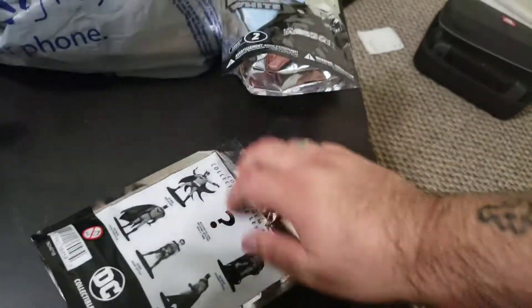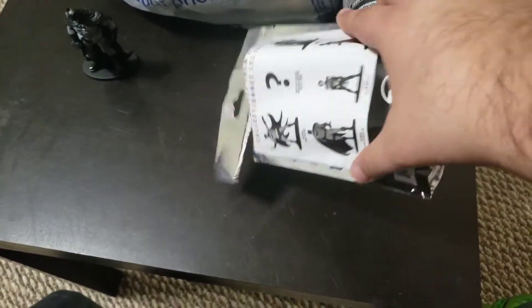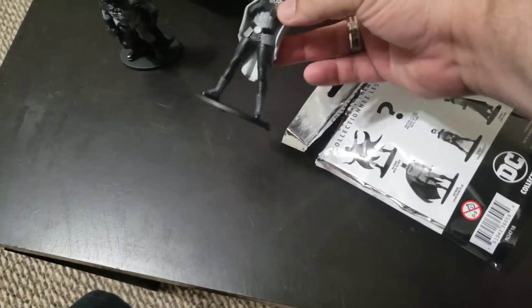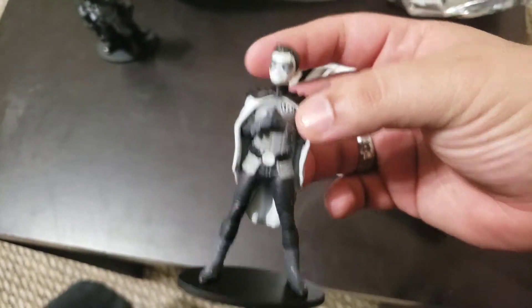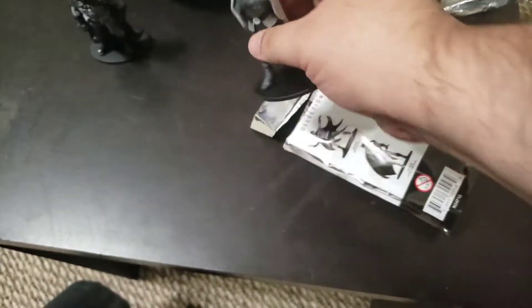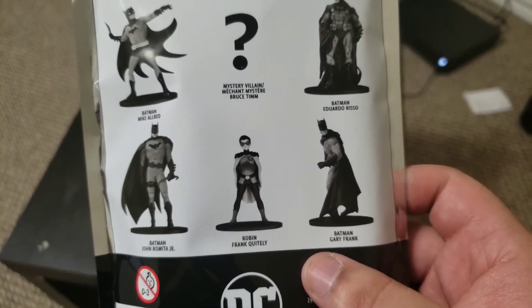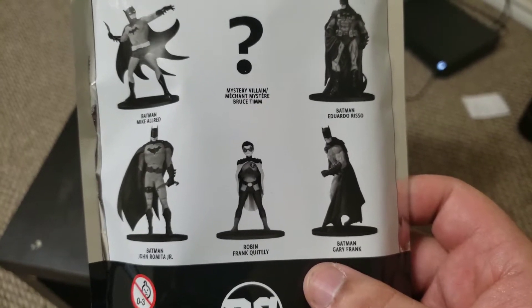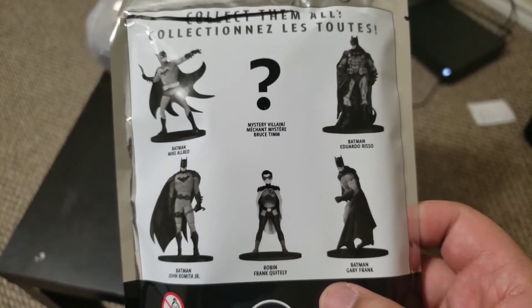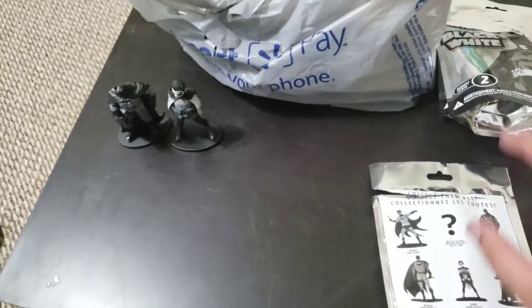Hoping to get the entire collection. Another one — pack number three, let's get this open. Oh, here we go — Damien. Damien, what's his last name? It's not Damien Wayne? Well, they call him Robin on the package. Limited edition. So two out of six — not bad, not bad at all.